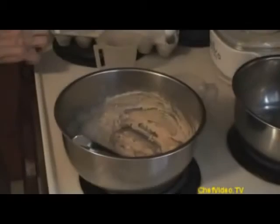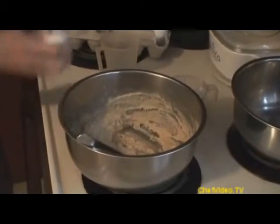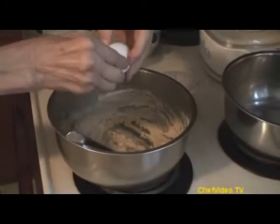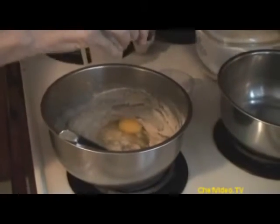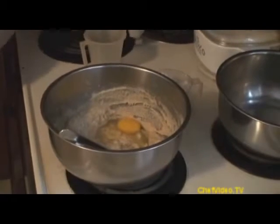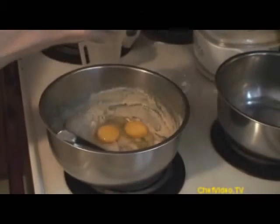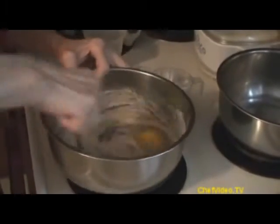Now I'm going to add two large eggs. They say it's a good idea to keep your eggs at room temperature for a little bit — I never do, but I guess maybe there's a reason for it. Two eggs, and I'm going to thoroughly mix that again.